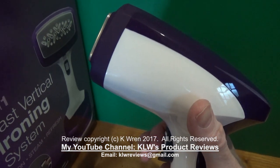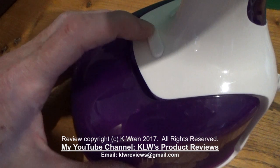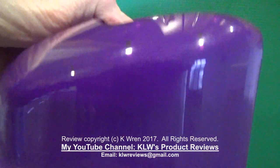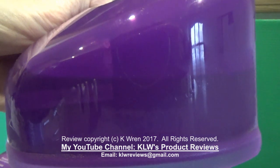Let's have a look at it and see how easy it is to use. The water container is very easy to remove by pressing the button and then it slides out. If you look closely you can see the water level on it — that's just over half full there, you can see the water line.